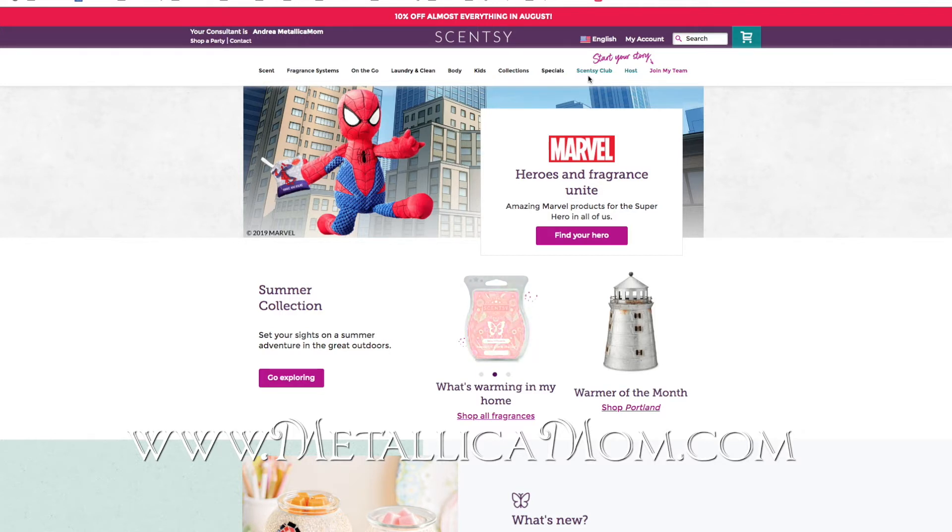This doesn't apply to scent circles, room sprays, laundry liquid, or anything like that. This is only for consumable stuff — not a warmer, not a Scentsy Go, not a buddy. I wouldn't want the same warmer sent to my house every three months. When it comes to wax in particular, the Always Get My Bar feature is only available for wax, which is great because I've been getting stuff in my Scentsy Club for about a year and I still use the same stuff that hasn't been available for about a year.